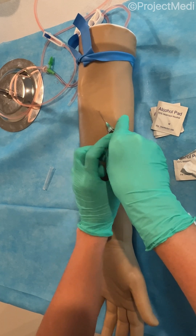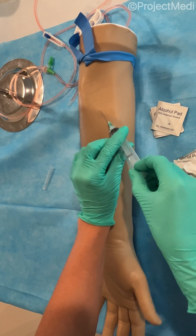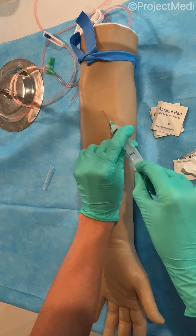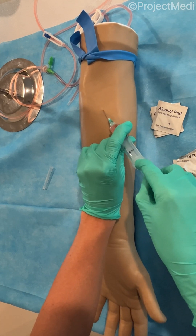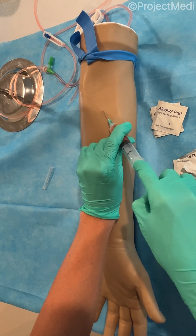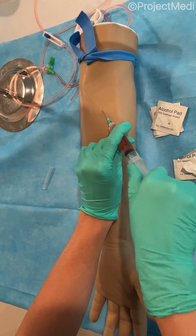When you have the needle in, you're going to see a flash, so you want to hold with your non-dominant hand to keep the syringe and needle in place. Then you want to gently pull back on the plunger, filling the syringe with the blood to collect your specimen.